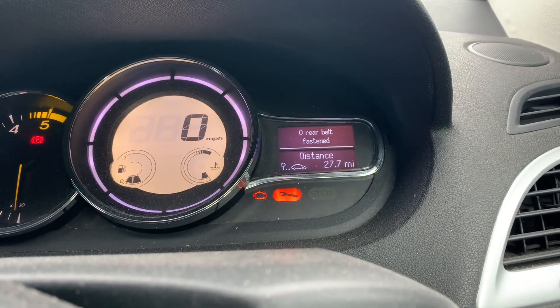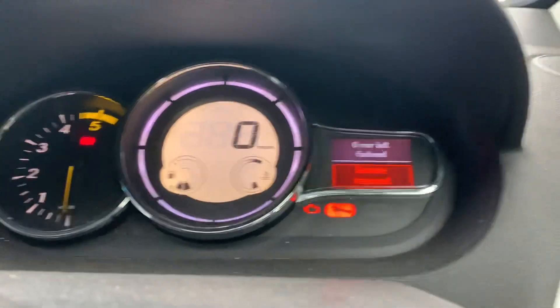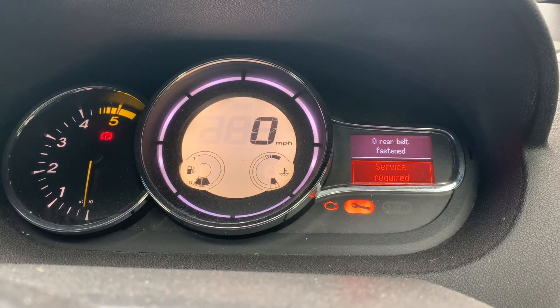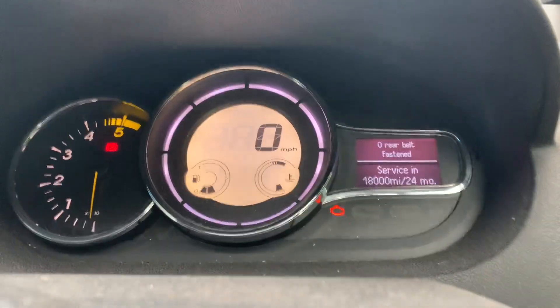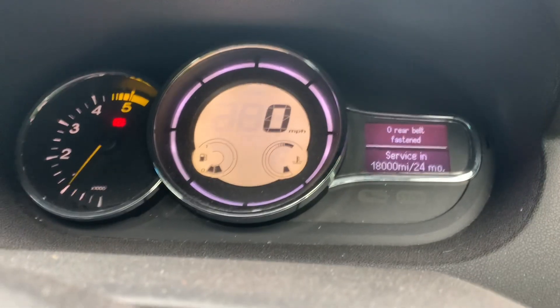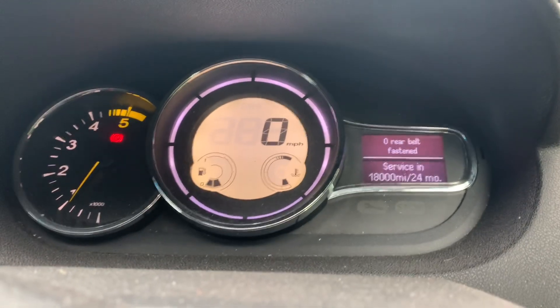Just going to flip around to the service and then hold it on 10 seconds. Keep holding it and that's it off, so it'll start out. It should be good to go. That's it, thanks.